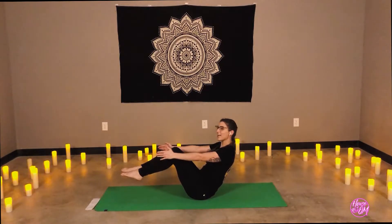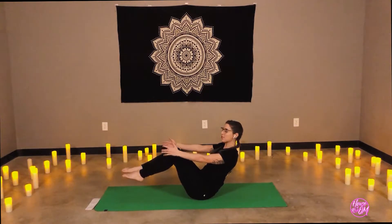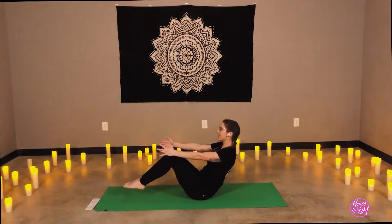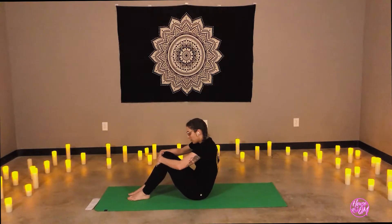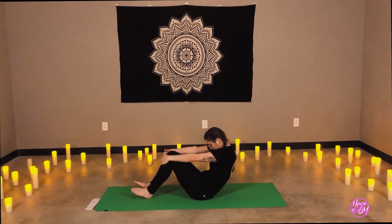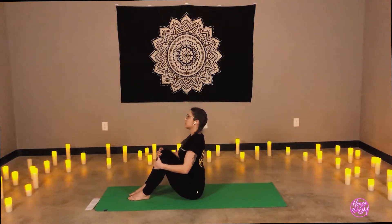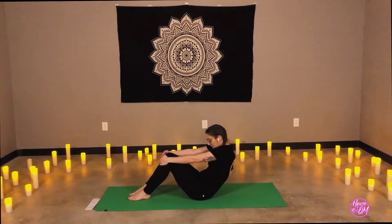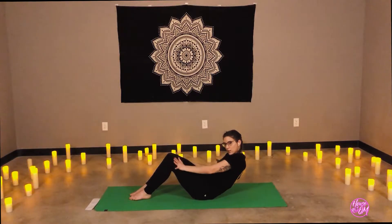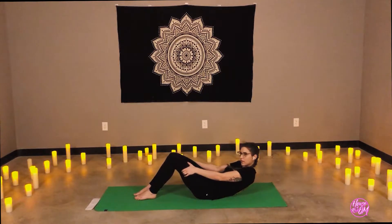That is a toughie. One more breath. Reach the hands forward and lower the feet. Inhale, chest rises up. Exhale, tuck the chin, curl back. Inhale, chest forward. Exhale, curl back. Slowly walk the hands down and the legs rolling all the way back onto the mat.